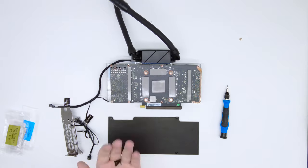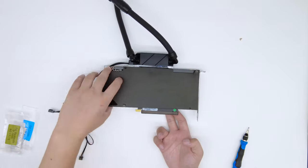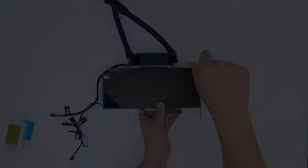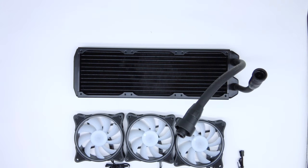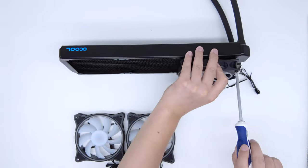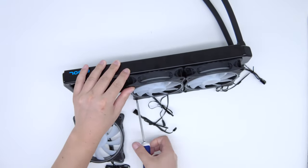The backplate should be installed vertically to avoid the pads shifting sideways. Also make sure to use the original screws that came with the kit to avoid puncturing the radiator and voiding the warranty.